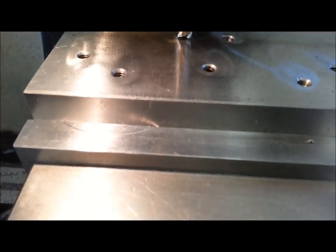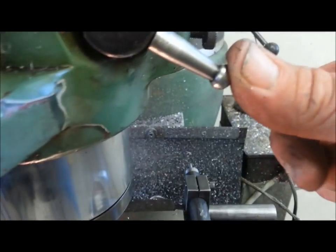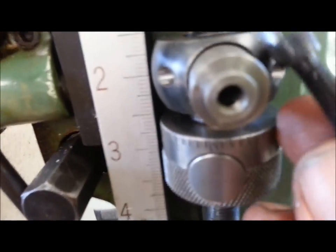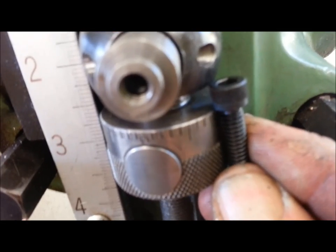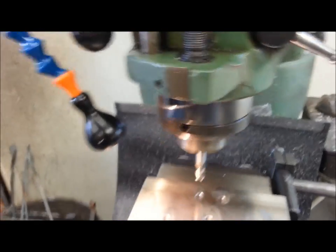Bring your tool down and just barely bump it into the part, lock your quill, come up to your stop, and instead of doing a bunch of math, just take the head of the bolt, stick it right there, and give it a little bit of extra.